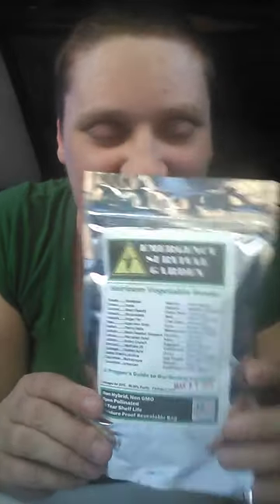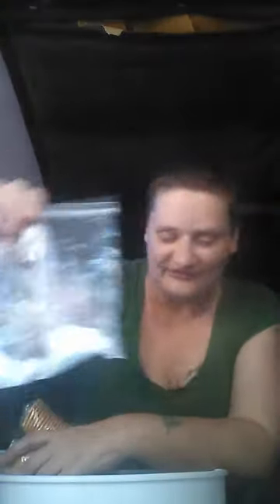This is technically food but not something you can eat right now — it's an emergency survival garden that comes with over 10,000 seeds. So I could go off-grid, move up to the mountains, and grow my own food. Crackers are completely awesome too, and sea salt for seasoning.